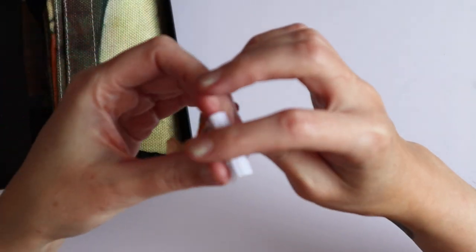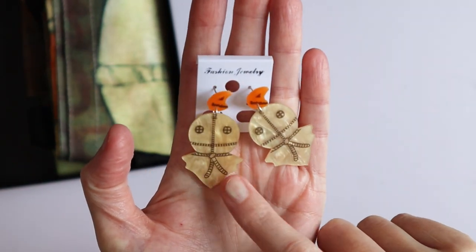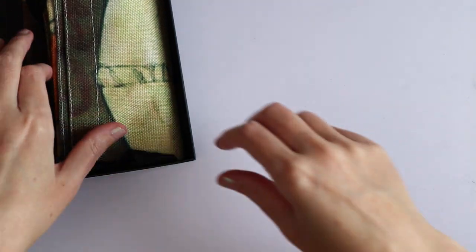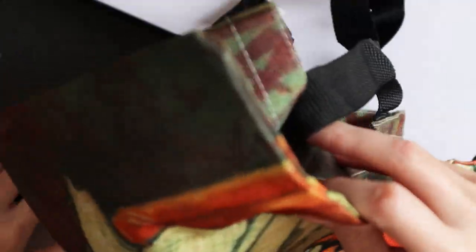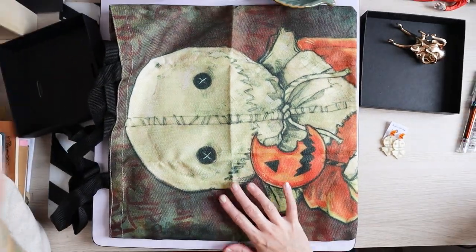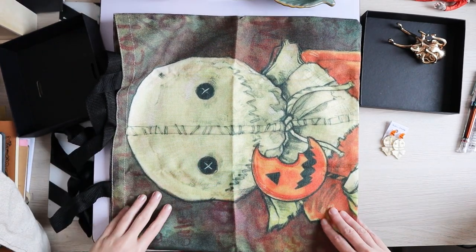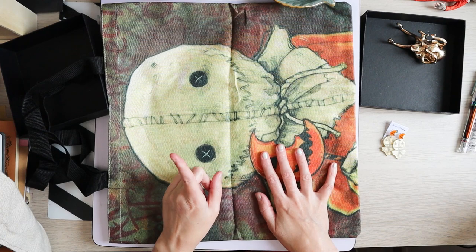Then she got me these Sam earrings — all the Trick or Treat stuff, I'm so happy. I love these and now I can finally wear them. And the last thing from Yessi is also a Trick or Treat item — it's a bag with Sam's face on it. The design is the same on both sides. I love everything! Thank you, Yessi.